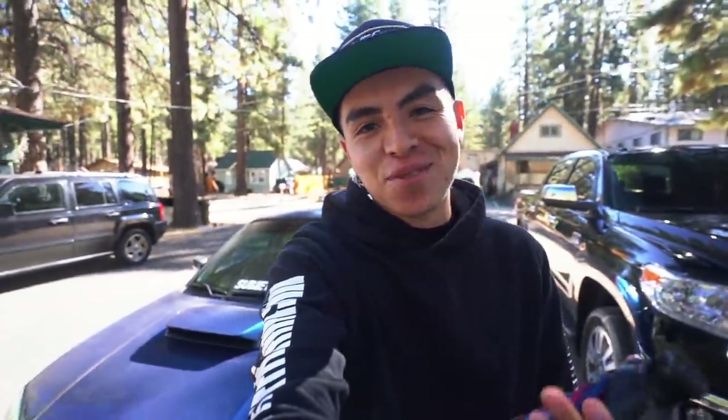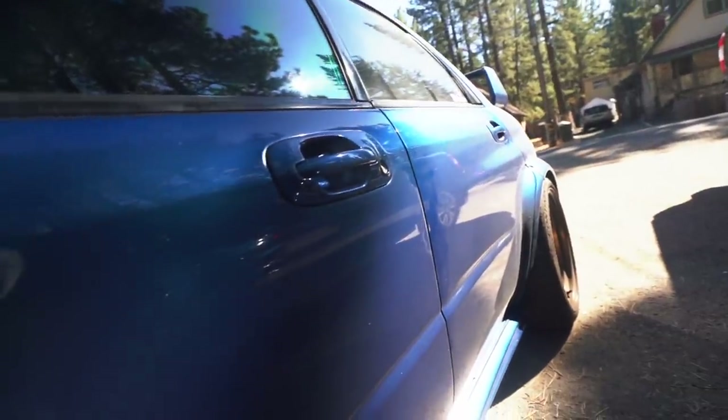I always get super excited when I do car washes. Cars are just completely different when they're clean versus when they're dirty. So let's go get all this dust off the car.